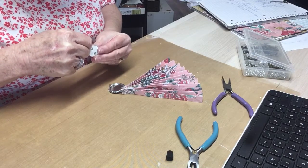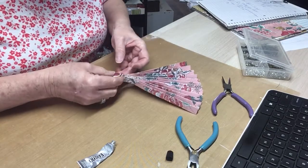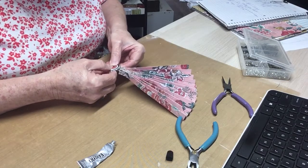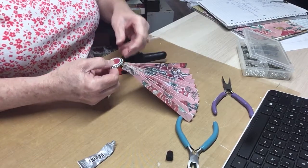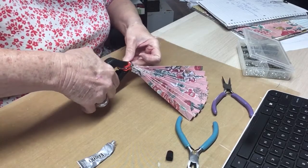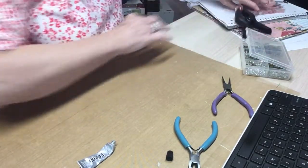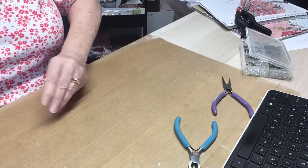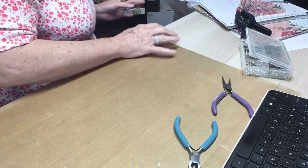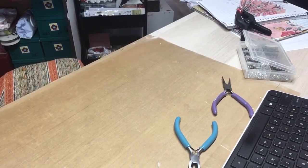I'll try not to make this very long. If I have to do a second video, I will. I'm going to use my clamp to hold it in place while I work on my charm that I'm going to create for this. Judy Ann, you were supposed to have it all out and ready to go. Yeah, here we go.